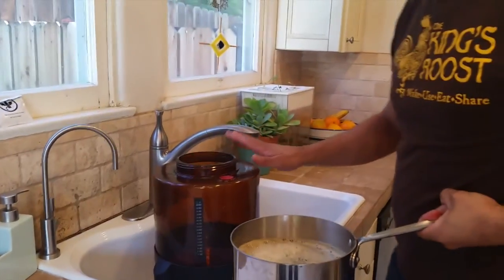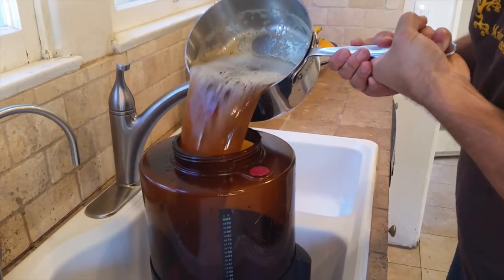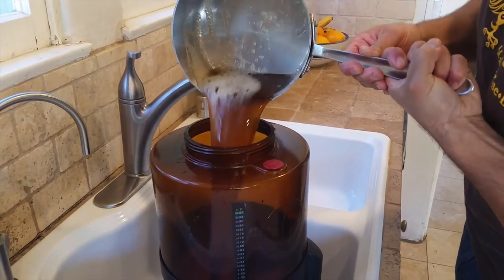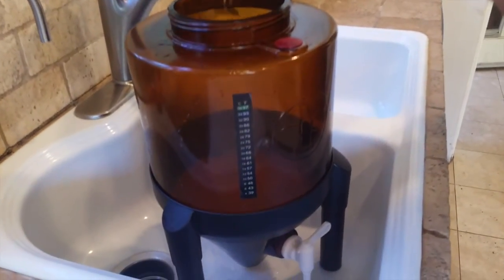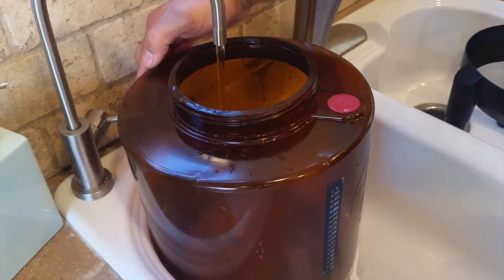Now we're ready to pour it into the fermenting container. I've shaken off the excess water and made sure that the tap is closed. Now I'm going to pour the mixture in. Now it's time to top up the mixture with cold, filtered water up to the two gallon mark, which is marked right here on the back.